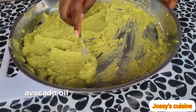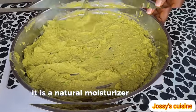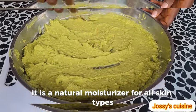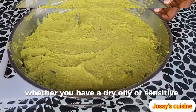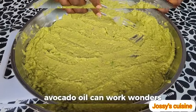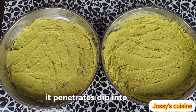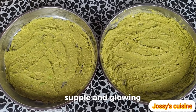Avocado oil is equally very good for skin care. It is a natural moisturizer for all skin types. Whether you have dry, oily, or sensitive skin, avocado oil can work wonders. It penetrates deep into the skin, leaving your complexion soft, supple, and glowing.